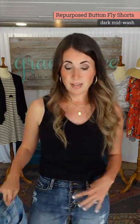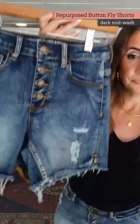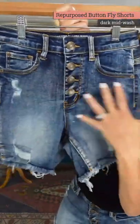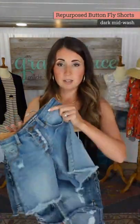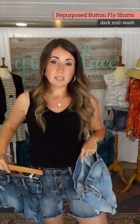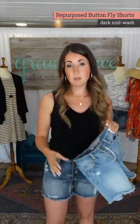So let me hold them up — this has distressing, a chopped-up really casual feel, high tone contrast, and a little bit of distressing on the back pocket. These are your casual summer shorts with a button fly. Last year's lighter pair had a frayed button fly; we did not fray the button fly on this darker pair. That really is the only difference between the lighter wash and the darker wash.